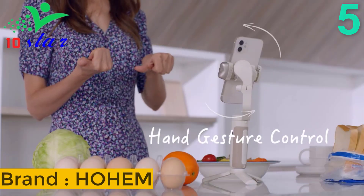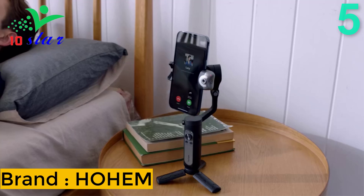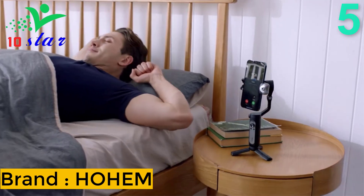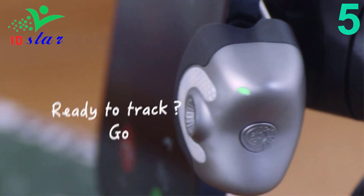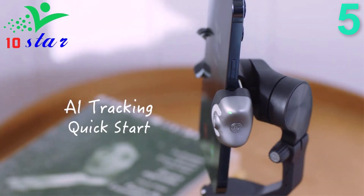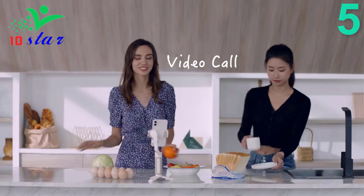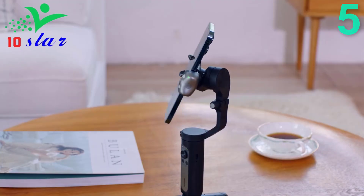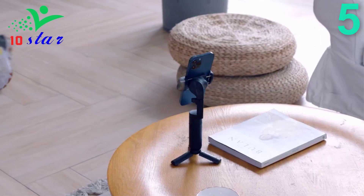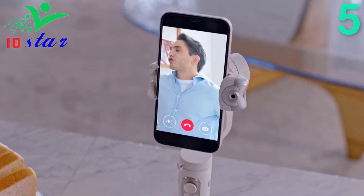Number 5. Brand name: Hoem, model number: iSteady V2S. The Hoem iSteady V2S phone gimbal is designed to be compatible with the latest mainstream mobile phone models on the market. With improved stability, the V2S gimbal ensures that your videos and photos come out sharp and blur-free, even in challenging shooting conditions.